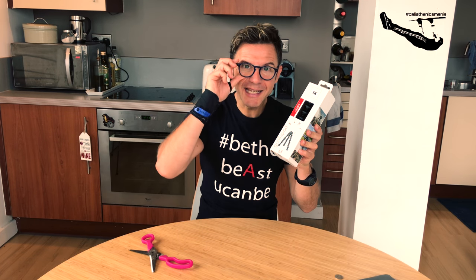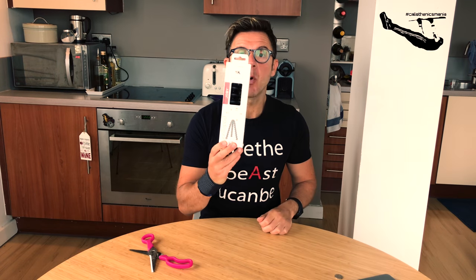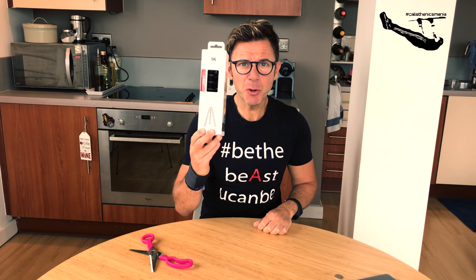I purchased this on Amazon — I will put the link below, guys. Maximum load is 1kg, and there's a coupon as well.